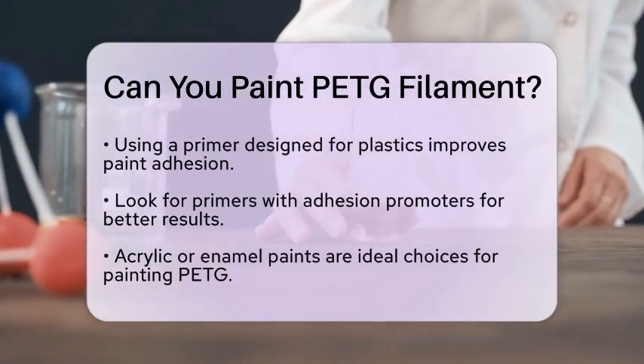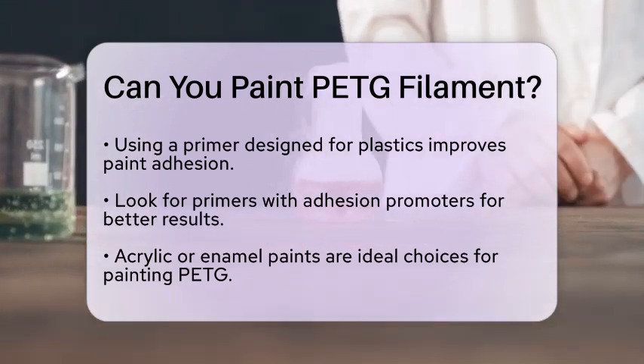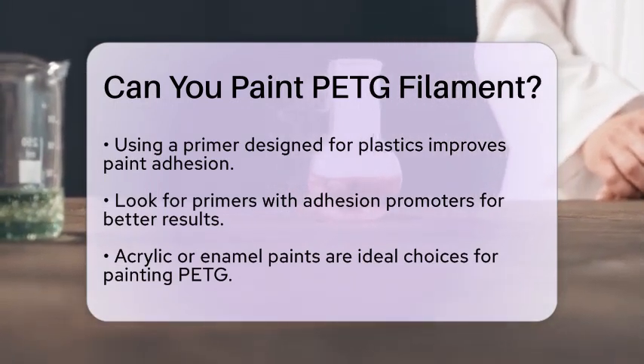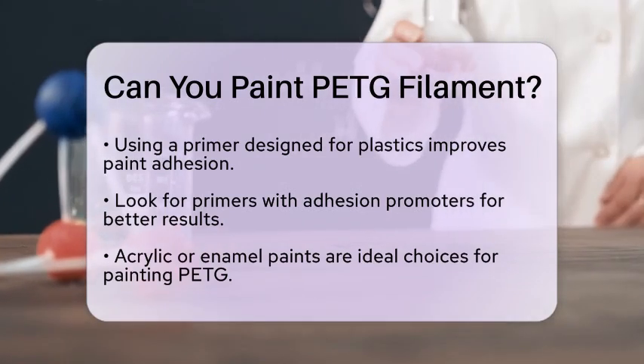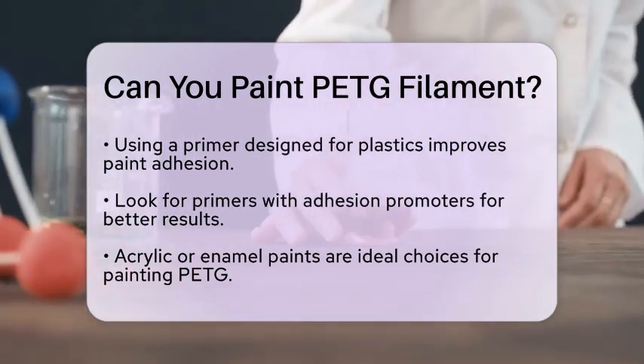When it comes to choosing paint, acrylic or enamel paints are great options. These types of paint provide good coverage and flexibility, which is important for the somewhat flexible nature of PETG. This flexibility helps reduce the risk of cracking or peeling.